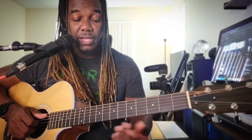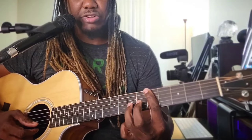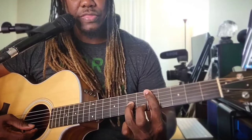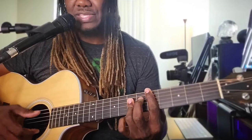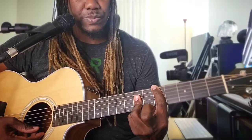For this song, you are going to need a D major. To get this D major, you want to bar the whole 5th fret. Place that ring finger on the 2nd, 3rd, and 4th strings at the 7th fret. Play from the A string down.